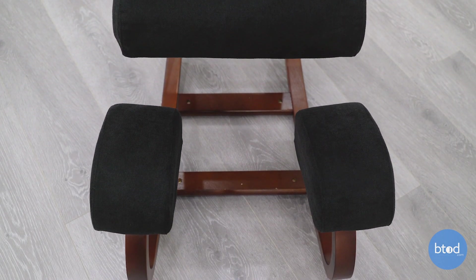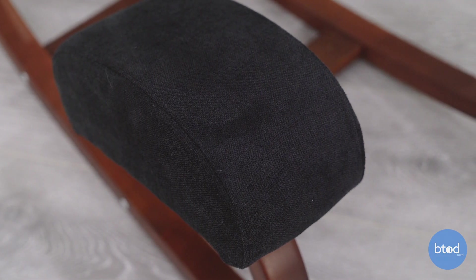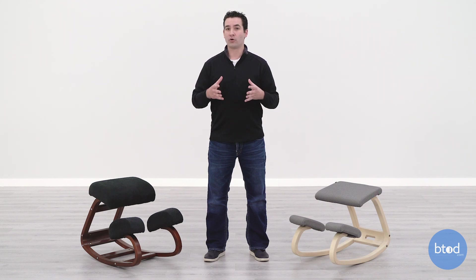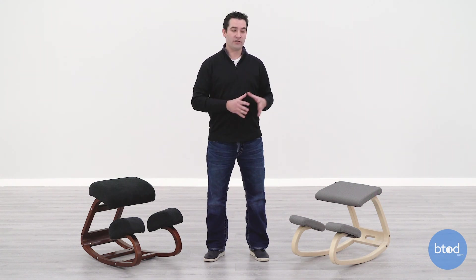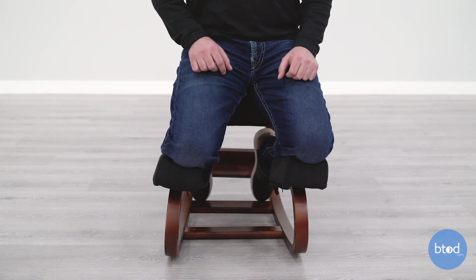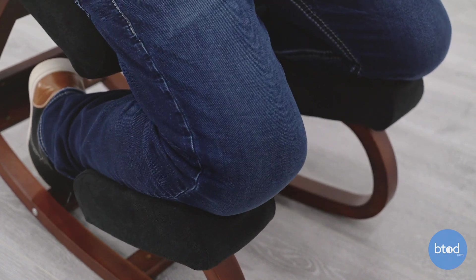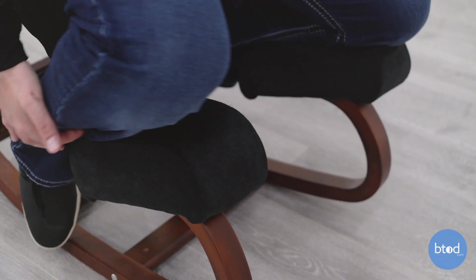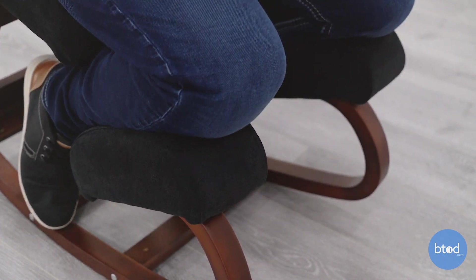When you look at the two chairs side by side, you'd think the Wish-a-Life would be more comfortable because it looks thicker and more cushy — but that's not the case. The foam is so thick because it's low quality; if they used the same amount as the Variable Balance, it would feel like sitting on wood. To compensate, they just add more and more foam. But low-quality foam in excess doesn't produce good results — it will still bottom out, it can get warm because it surrounds your legs and body, and any movement on the knee pads causes the thick foam to fold off the frame and get crooked and sideways, which is awkward and uncomfortable. You constantly have to reset yourself and reposition the foam.